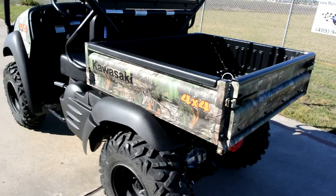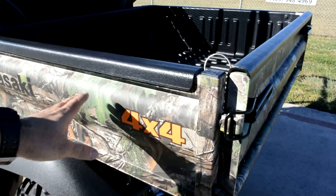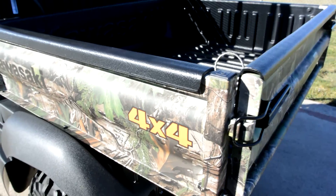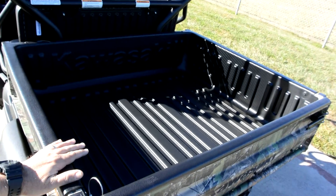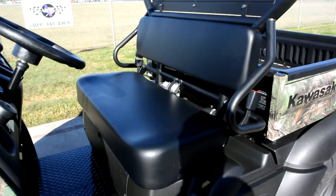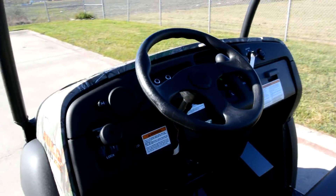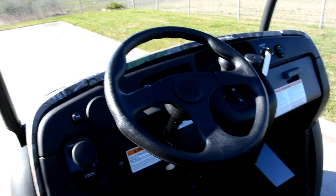This camo model comes in a camo finish — it's a hydro dip finish, very durable and reliable. It doesn't scratch very easily, so it's a really nice finish. This also has a bed liner standard on the camo model. It will seat two adults in the bench seat. It has four-wheel drive, a pretty standard dash, and a sport-style steering wheel.